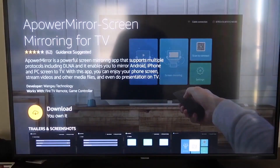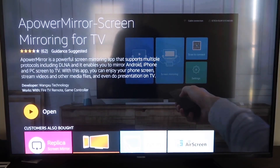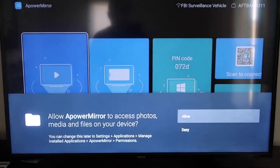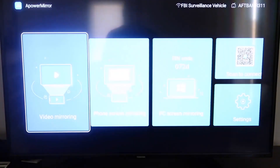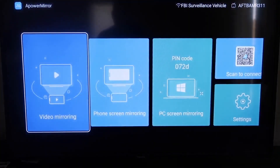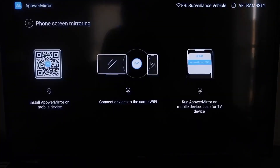It'll take you to the app screen — click OK on your remote to download it. Once it's installed, click Open. It'll ask you to allow APowerMirror access to your photos, media, and files — go ahead and click Allow. Once you get to the main screen, go to the second tab that says Phone Screen Mirroring and click on it.